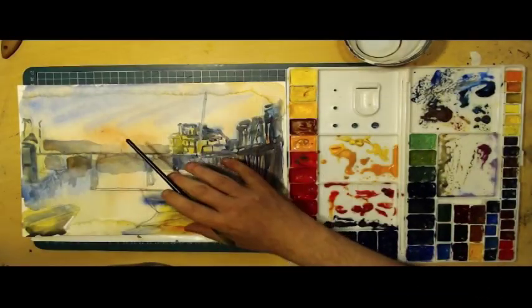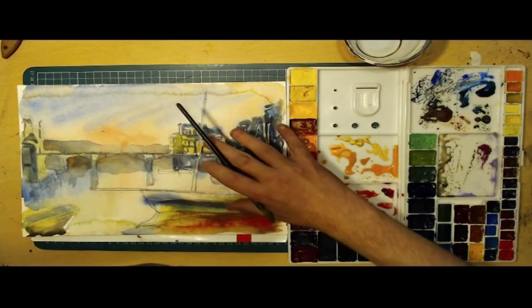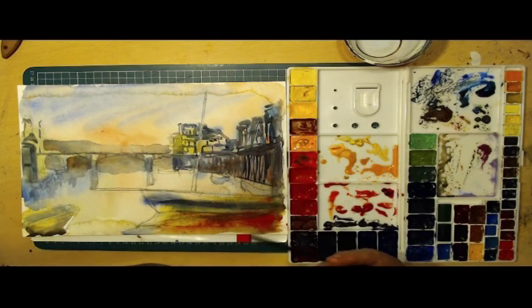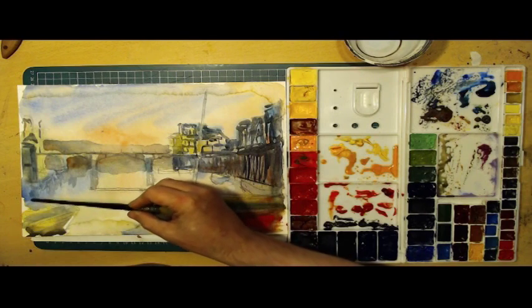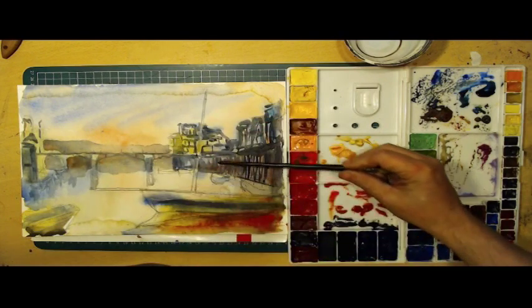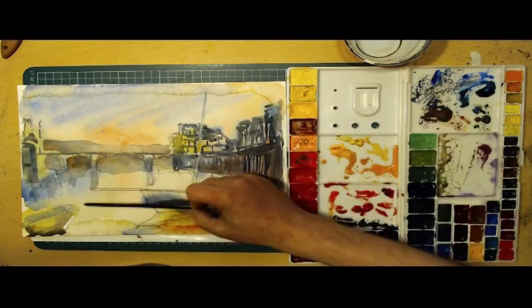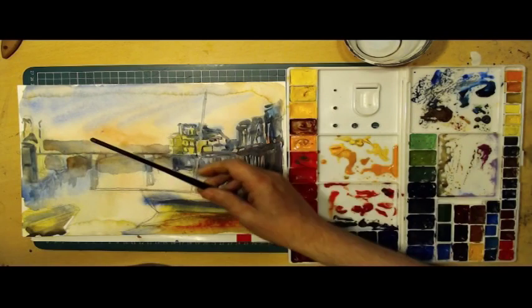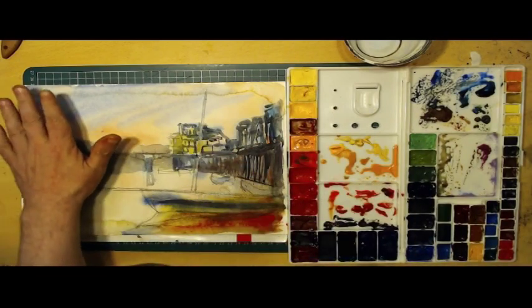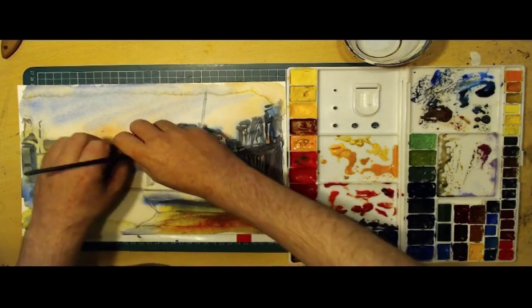In our previous video, done live, we got this far with the painting. I put a wash of random colours in areas that I felt were relevant, in a very washy and watery kind of way, and I put a film of water across that to make it blend out.